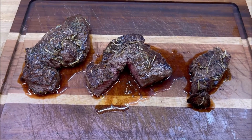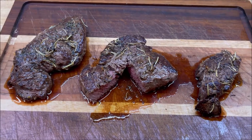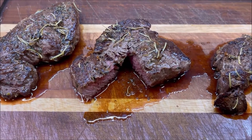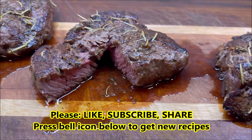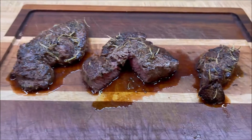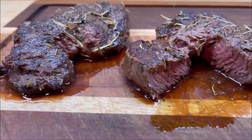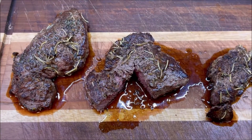Filet mignon in my mind is the best cut of meat, and here we have three pieces of filet mignon steak — look how fantastic. Look at that sear and the beauty of this. It doesn't get better than that, no sir.